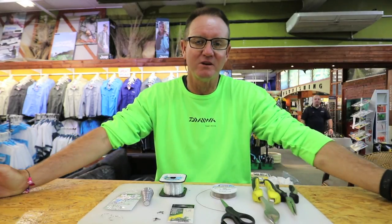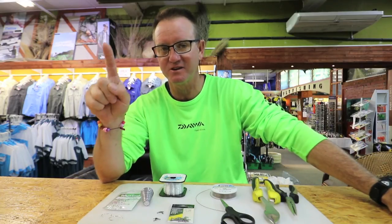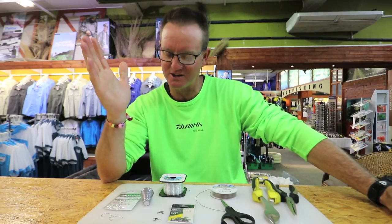Just a quick one to let you know the difference between a milky and a spinner. A milky — the second dorsal and the anal fin basically don't line up. The spinner, they line up, so the second dorsal and the anal fin will be in a straight line. Easy way to tell the difference.